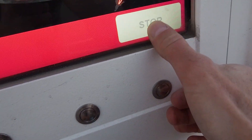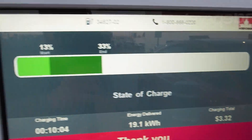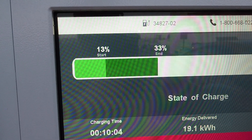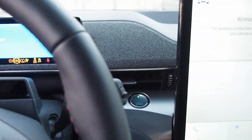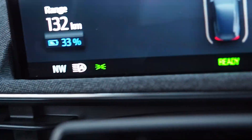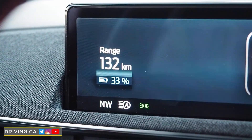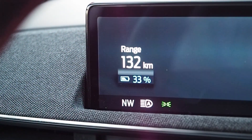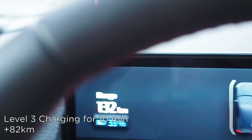Ten minutes — there it is. Cost me a little over three bucks, and from that we added 20 percent. We've gone from 13 percent and roughly 50 kilometers to 33 percent and 132 kilometers in 10 minutes of charging. Ten minutes gave us 82 kilometers of range.